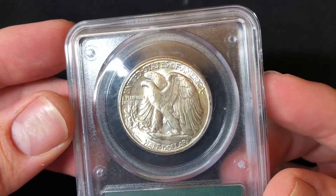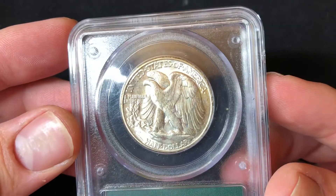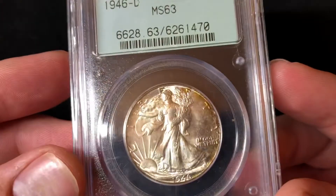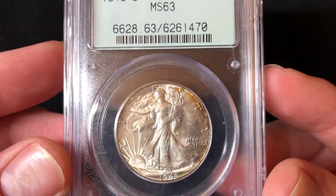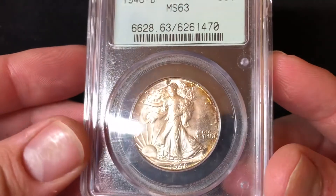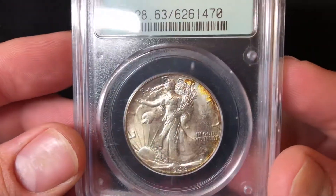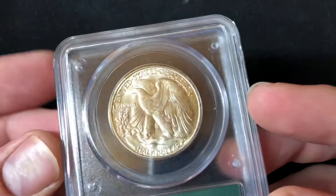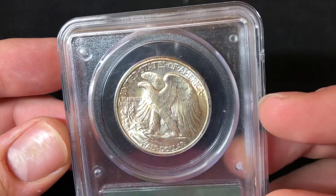This coin was struck at the Denver Mint. Walking Liberty Half Dollar coins were minted from 1916 until 1947. The coin was designed by Adolf Weinmann, who also designed the Mercury Dime. This coin is 90% silver and 10% copper.